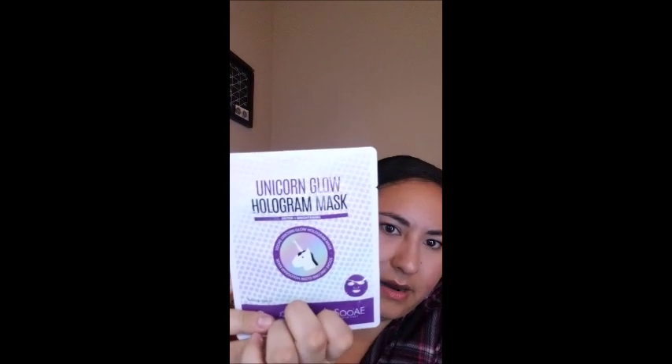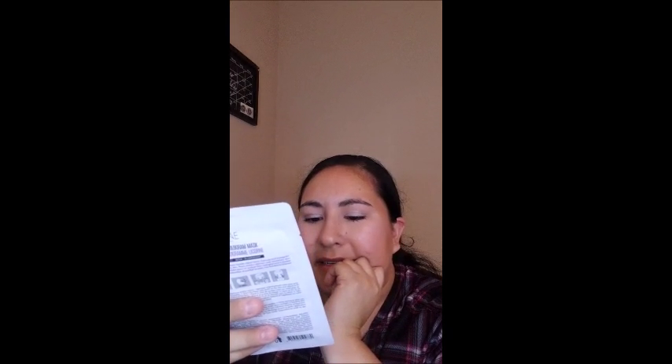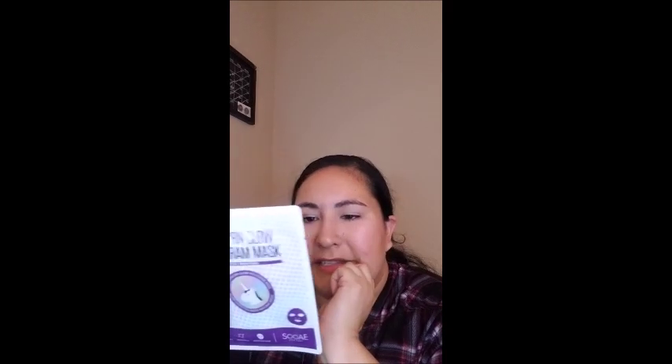The next thing — this is fun — is a Unicorn Glow Hologram Mask, detox and brightening. It says it's literally a hologram mask with black charcoal. It's just one of those sheet masks and it says it's hologram, so you can take a wonderful hologram face picture. This is pretty cool.